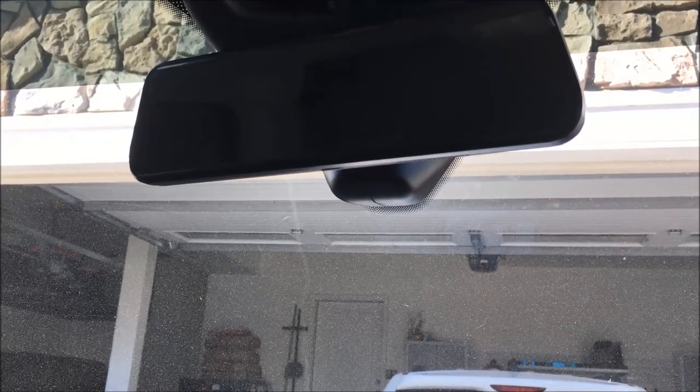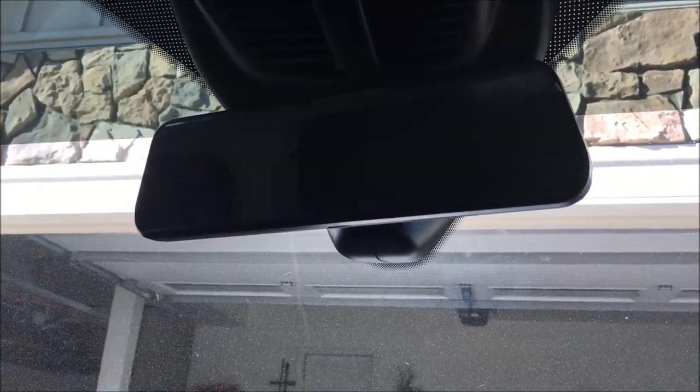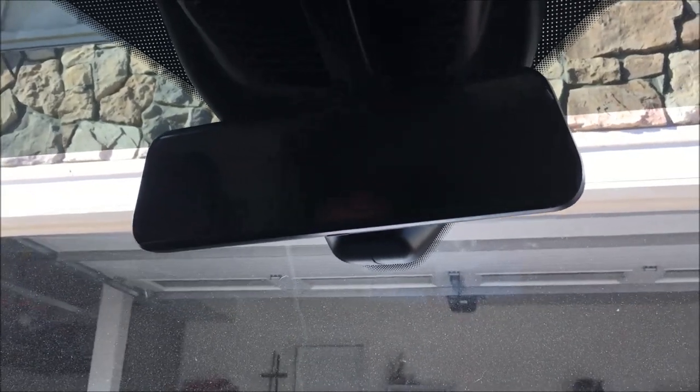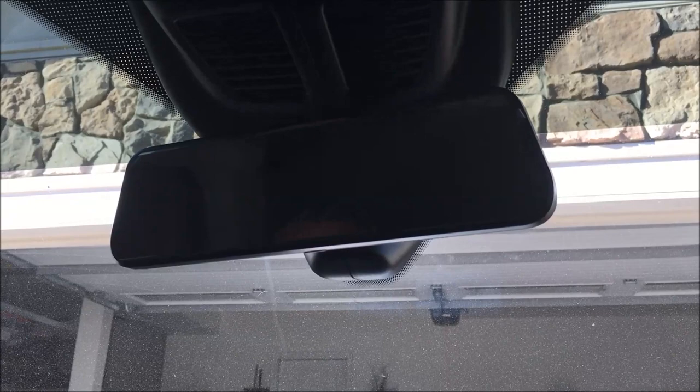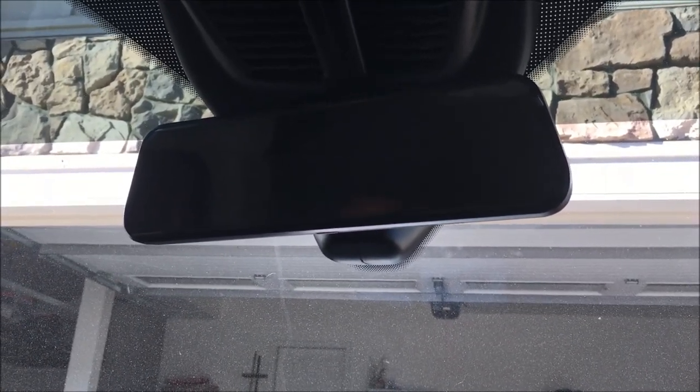This acts as a dash cam and does DVR as well — it's got an SD card up here for storage. In work vans, you're going to typically see a metal wall behind you, so you can't really see behind. When you go to reverse, we've got a nice big screen. The blinking light up top means it's recording. The factory gives you a small little screen in this 2020 Ford Transit — we now have this big one.